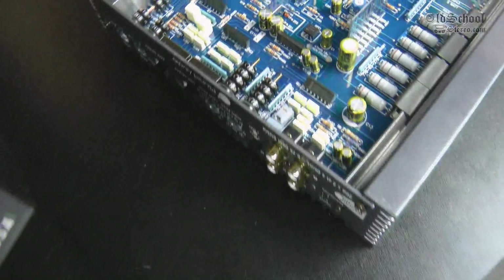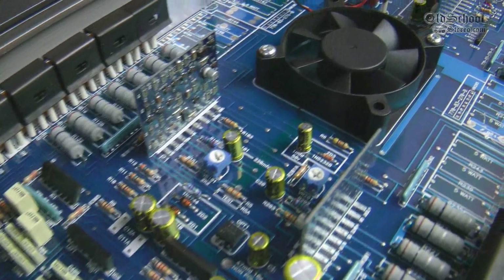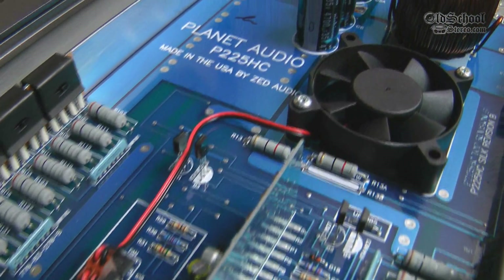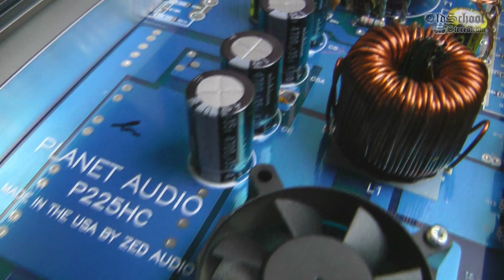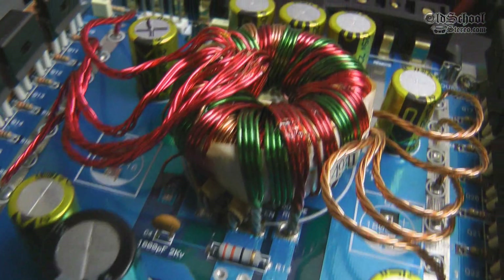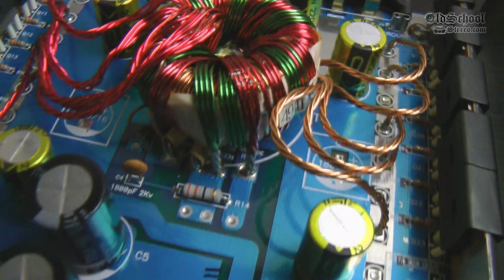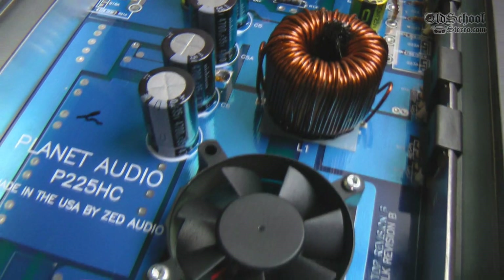Alright guys, there you go - the test of the Planet Audio P225HC, this time using one kilohertz to see if we get any closer to that 800 watts. We got a little bit closer in the dynamic rating but still well away from the 800 watts it's rated at. Again, the amp dyno is not at fault here. All it does is measure wattage based on the input voltage, the load on the amp, and what kind of power the amp can put out. There's no way to cheat it - no way to make it look lower or higher than it really is. It just does its job, and what it tells me is this amp is overrated. So there you have it. Big D Wiz, OldSchoolStare.com. Until next time.